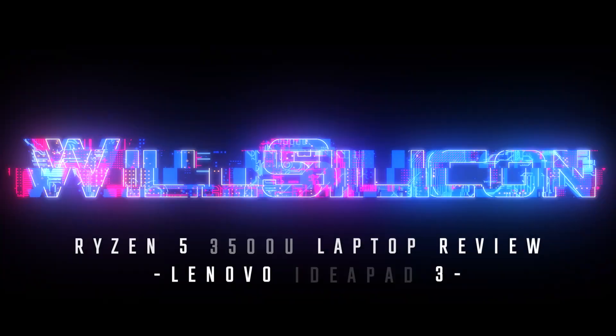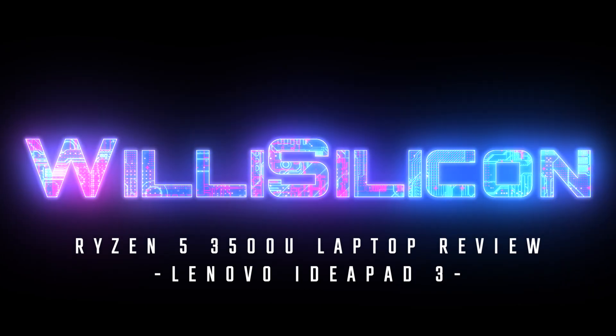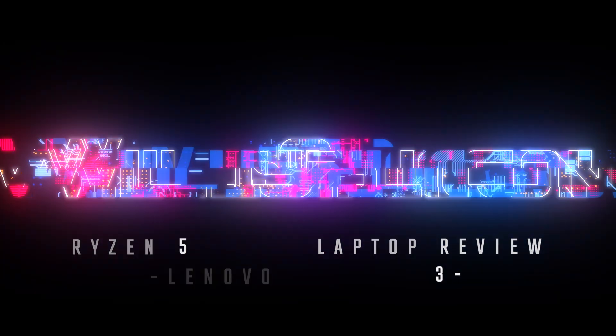What's up everyone, it's Matty and today I'm going to show you the laptop that I got my son for school. My son is about to start high school this year — he wants to be a robotics engineer, so he has signed up for a few technology-oriented classes. He needs a Windows laptop for said classes, so I searched around online for the best price-to-performance ratio I could find in a small, lightweight laptop.